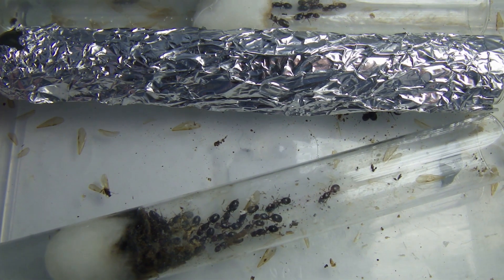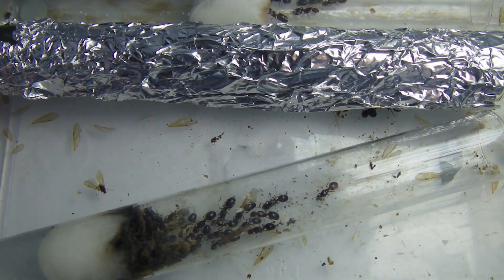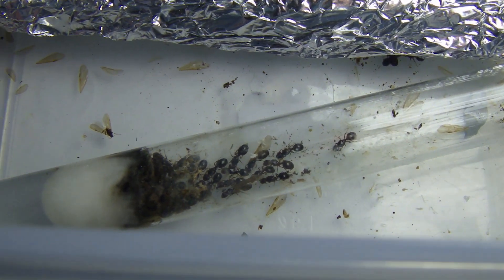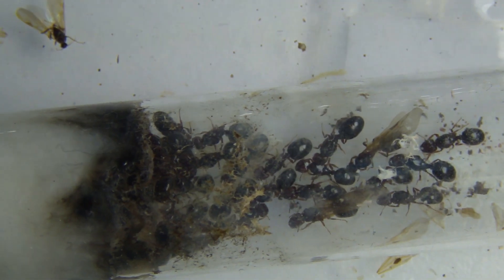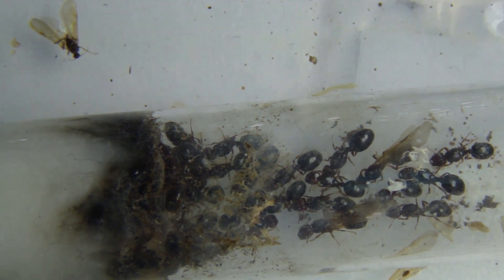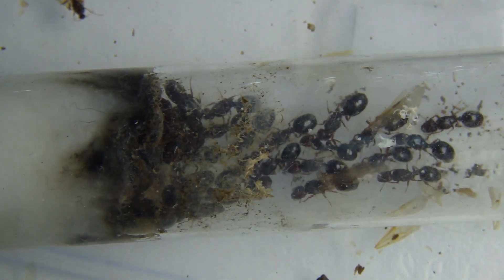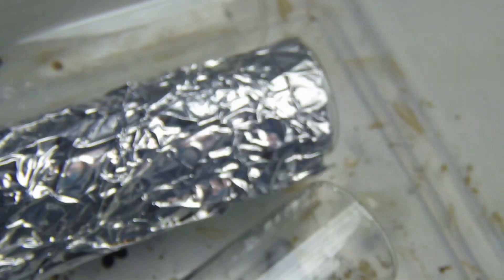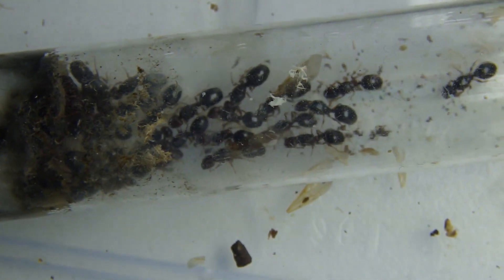To start off I'd like to show you guys this 50 queen colony here. As you can see it's a tubs and tubes setup, three test tubes and most of the queens seem to be in this last one here. Unfortunately the test tube is moulding — you can see up against the cotton it's pretty black, which is not very good for the queens' health. So I've added in this test tube here with the foil and I've exposed them to light, and hopefully they'll move into the other test tube which is much cleaner.